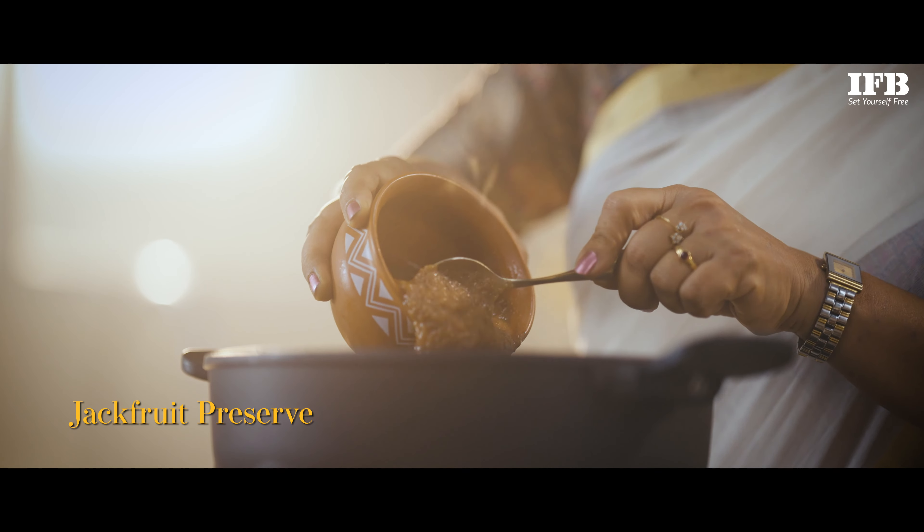Now we'll add the main ingredient — the Jackfruit Preserve, the Chakka Veritiva. Continue cooking to allow this mixture to thicken.